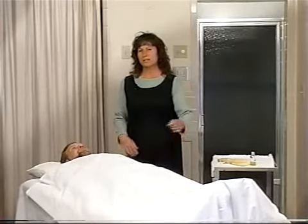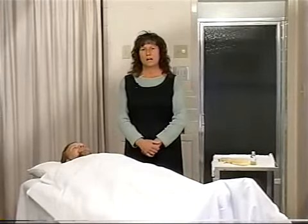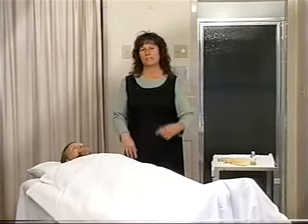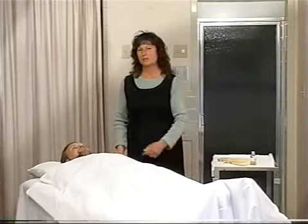We're going to start it the same way that we do the salt glow and the cold mint and friction: hand, then arm, then shoulder, then we'll go down to the legs. I'll show you the arm.